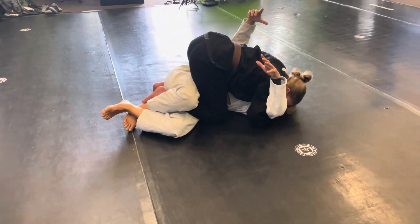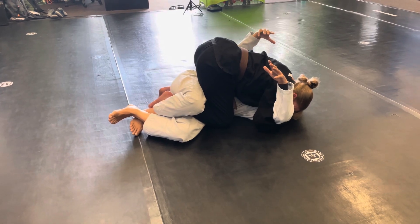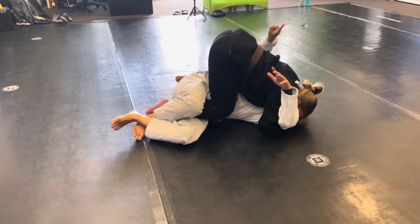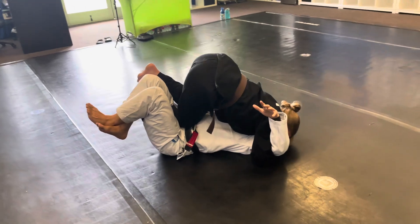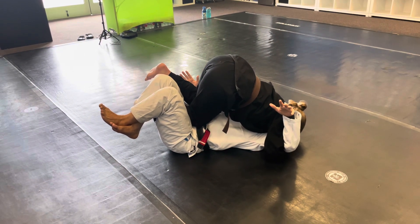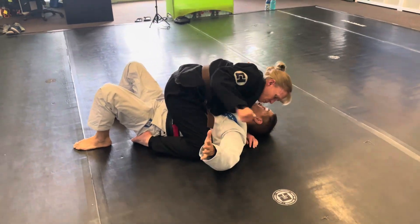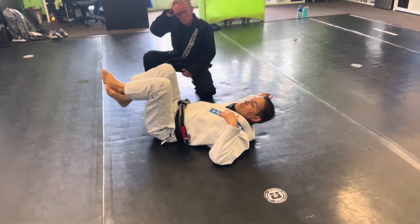That comes after a lot of repetition, so if you can't quite feel it after a month of playing with this, that's okay — most people don't feel it for years. So check this out: coach now is gonna take me in this direction and her knees go onto my stomach. Look at my feet — my feet are together. Because my feet are together, coach can use her outside leg to push between the space, and now she's in a mounted position.